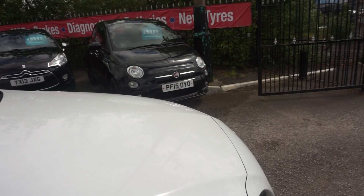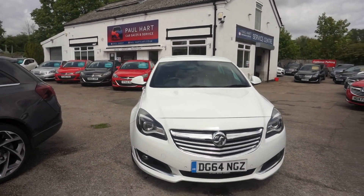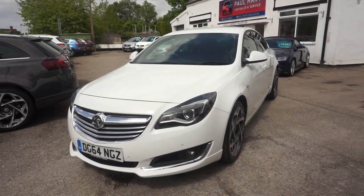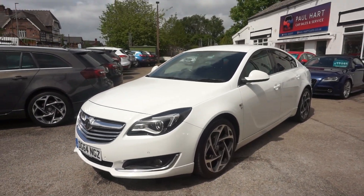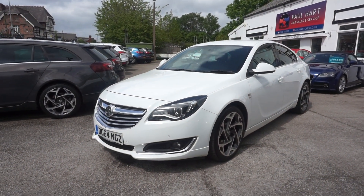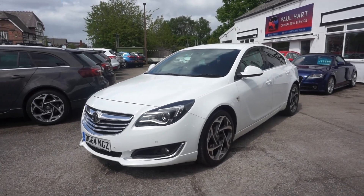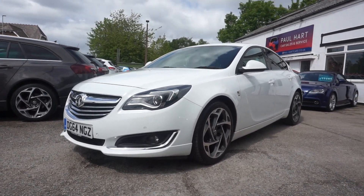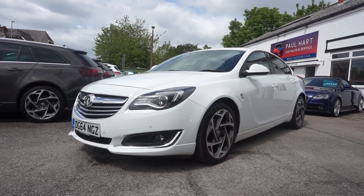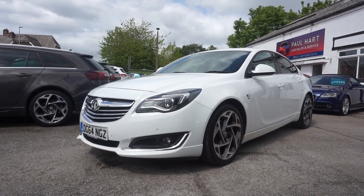So there you go — your Vauxhall Insignia, 2.0 litre SRI Navigation VX Line trim, 64 plate. It's going to come with a full 12 months MOT — any advisories we'll deal with. It's going to get the service as well and that'll all be stamped up. If you want to place your deposit call 01925 245 007. We're running at about four working days before you can come and collect it. A really nice car — low road tax, good performance, looks well, good value.